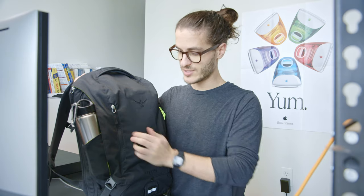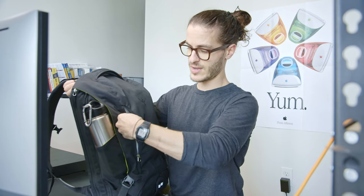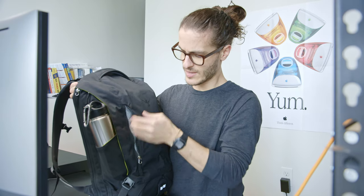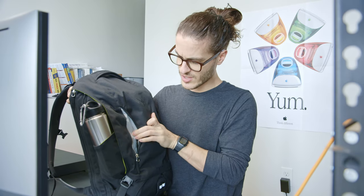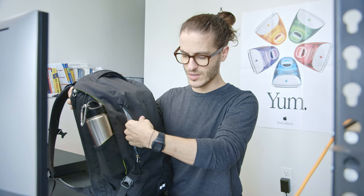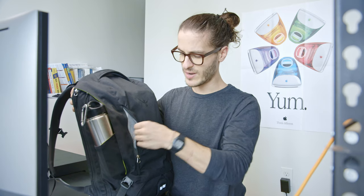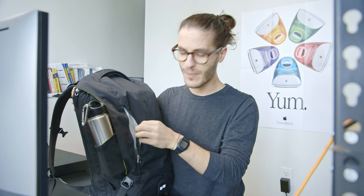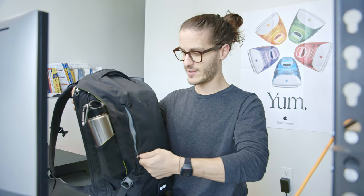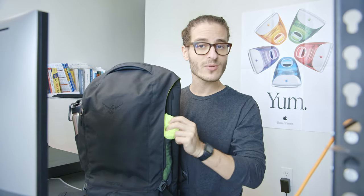We have a front pocket, which is nice. I just have a cord organizer in there. It is lined with this soft-touch material. It almost feels a bit plasticky as well, which might have something to do with the fact that the bag itself is not waterproof — it's water resistant to an extent. But I think this plasticky inside will kind of help prevent anything from getting wet inside this pocket. That's what I have this rain cover for.